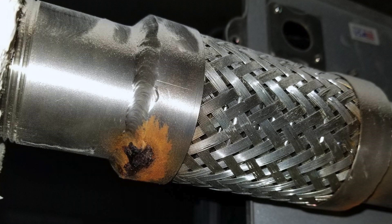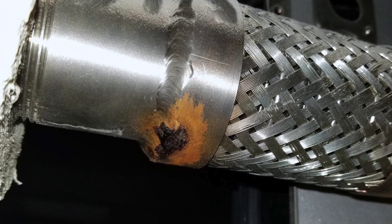The couplings — if they're slipping, cracking, or there are any kind of dents or excess corrosion, this is a bad sign. Traces of the media that's inside the hose coming out or being anywhere around the assembly — obviously that's a leak.